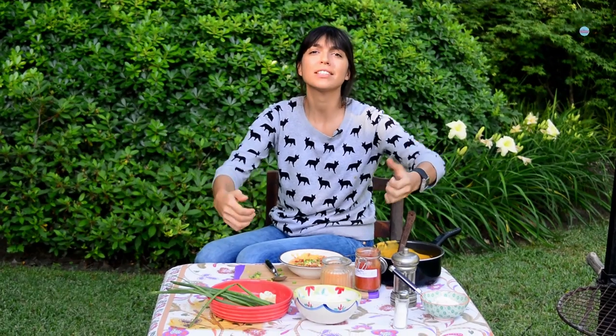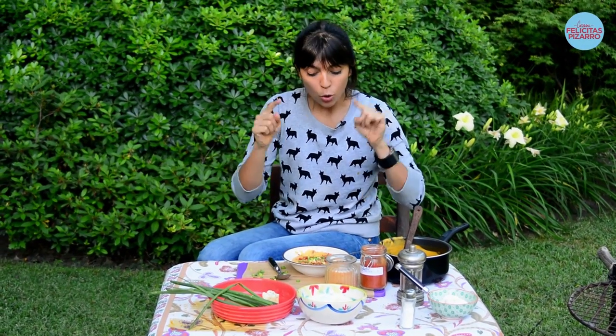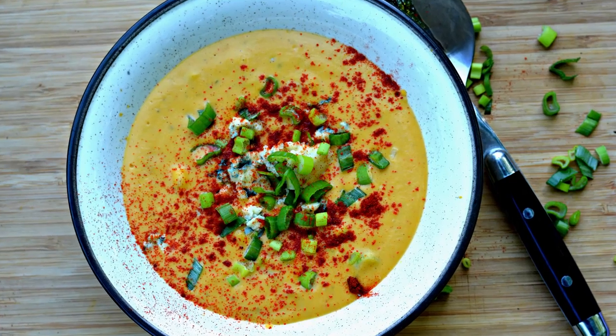Try it at home, share it, love it, thumbs up, subscribe to my channel. My name is Felicitas Pizarro — remember, we are what we eat and today we are barbecue pumpkin soup.